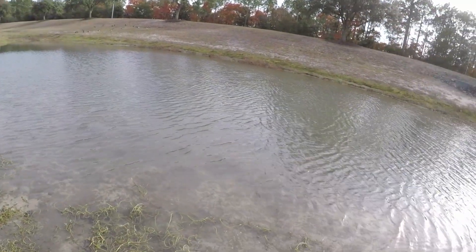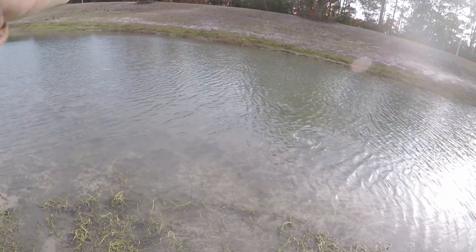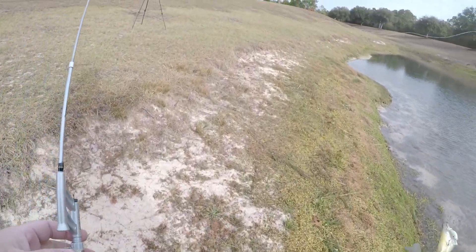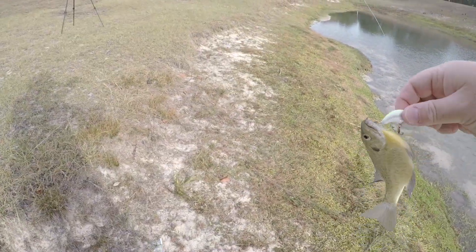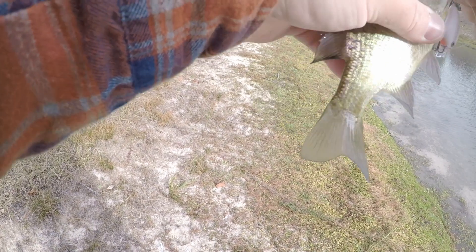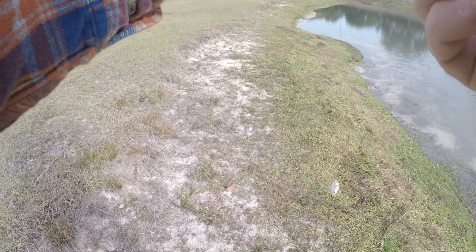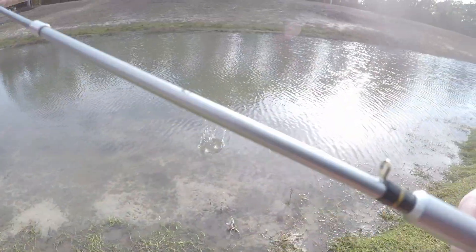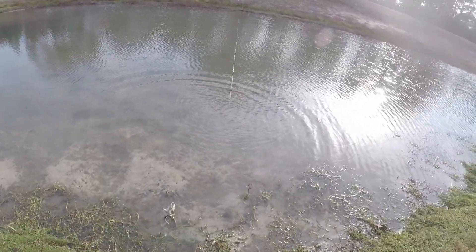Oh shoot, don't get off — I got a fish! Yes, there's a fish! I got a fish! That's a decent hook set too. Look at that — got a fish on the tiny little crappy rod. That counts!